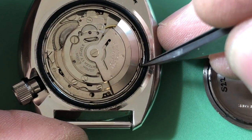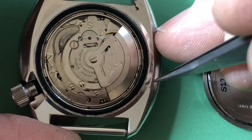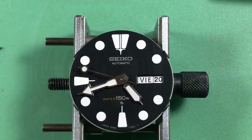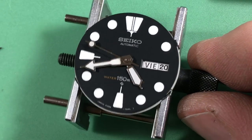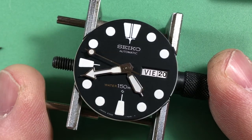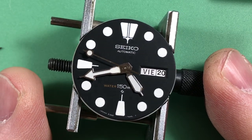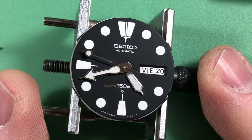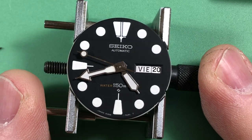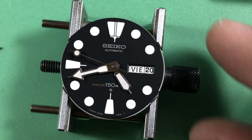Interesting — is that a little bit of corrosion? No idea. Let's jump in. Look at that — it just came out of the factory. So pretty. A little bit of hazing on the hands, but that's normal. You just don't see them like this anymore.